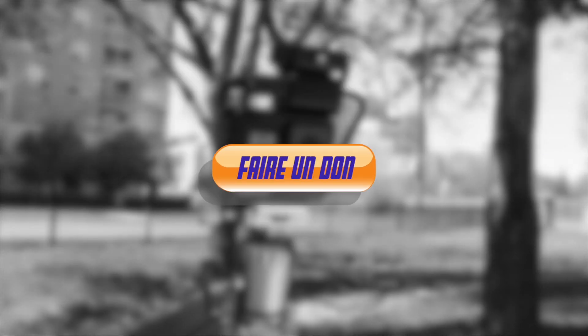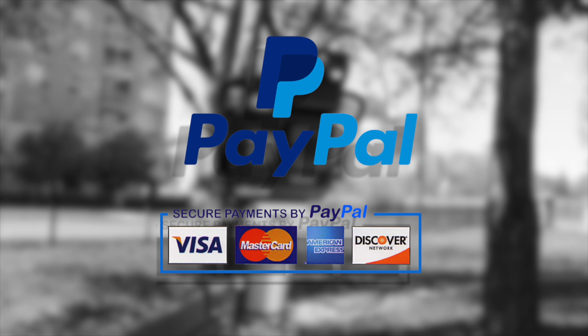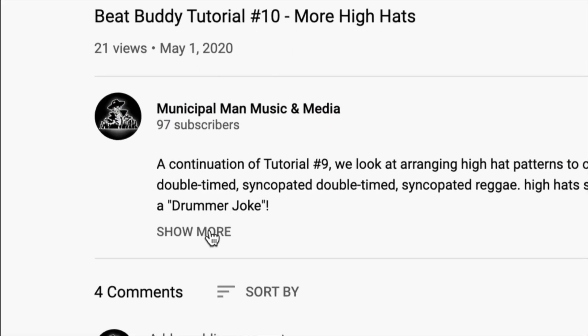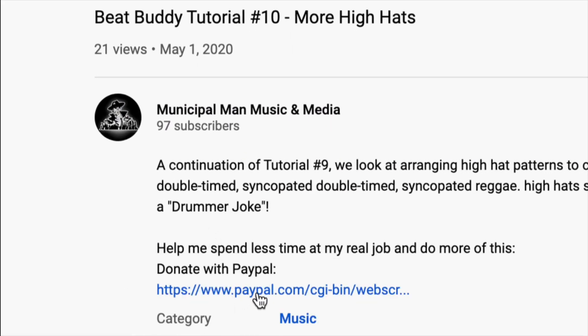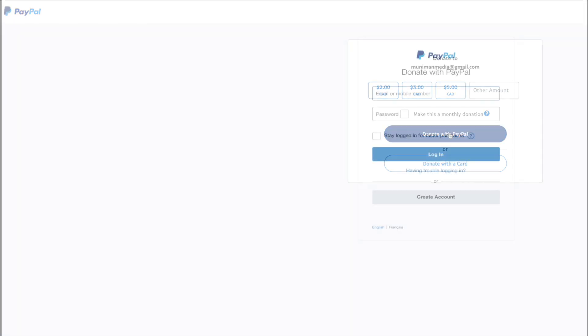I want you to have this video for free, but if you've got two or three bucks lying around and you can kick them over here, it helps me take time from my real job and do more of this. So find the link below, go to PayPal, select only the least of what you can afford, and just know that I'd really appreciate it.